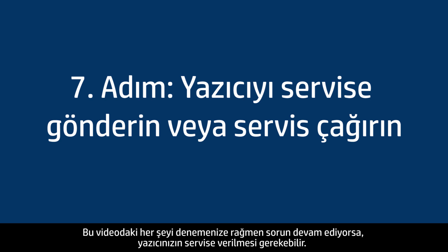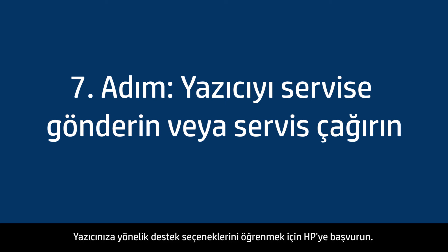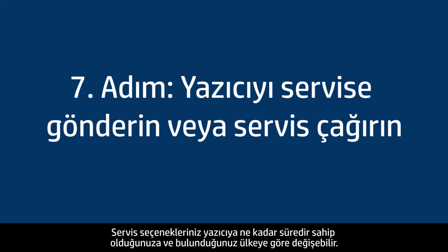If you've tried everything described in this video and you still have a problem, your printer likely needs some type of service. Contact HP to find out what the support options are for your printer. Your options for service may vary depending on how long you've owned it and what country you live in.